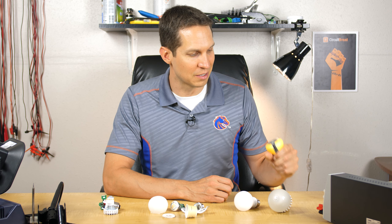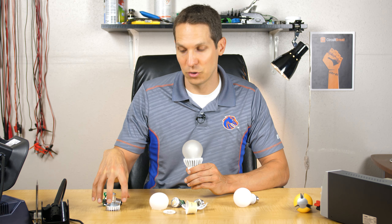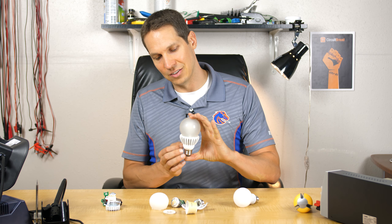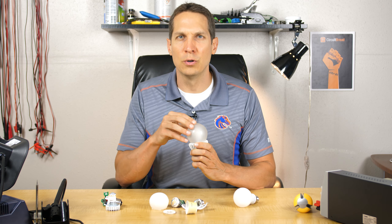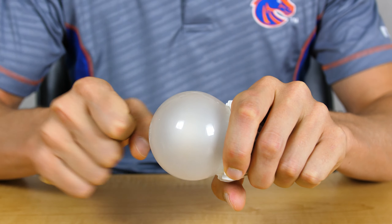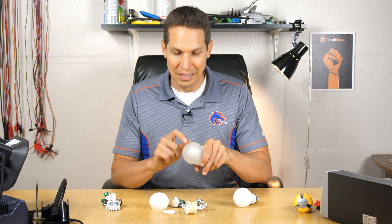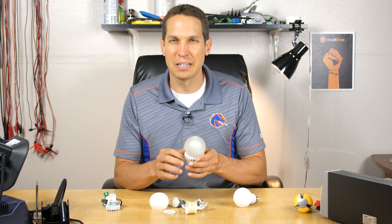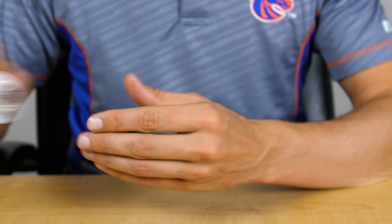Let's look at what a Cree bulb looks like inside. You can see it has these big heat sinks right there. You can't tell, but this is actually an epoxy-coated glass. To get into the bulb, I had to put it in a bag, hit it, and clean it really well. There's still a little bit of glass, which makes me nervous. But this is real glass, and this feels like steel — it's a very heavy duty bulb.